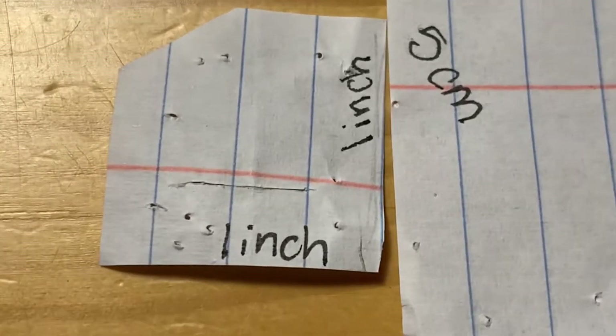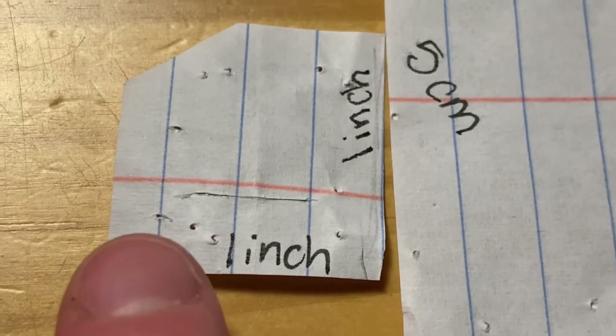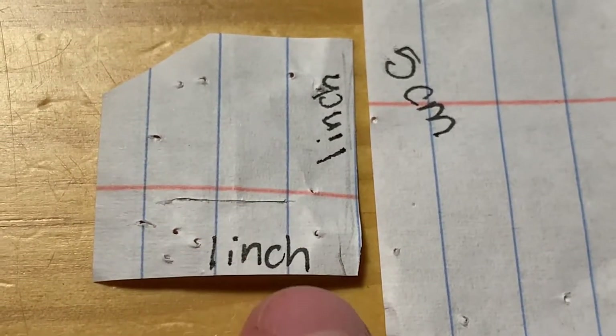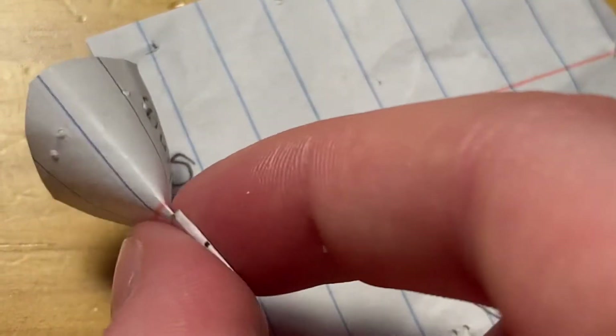The smaller one, you're going to do a 1 inch by 1 inch square with one corner cut off. With this one, you're going to go a little less than a centimeter up from the opposite side. And that is where you're going to make a little cut by folding it, taking your scissors, and slitting it down the middle.